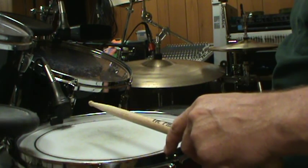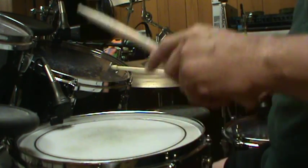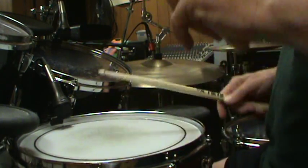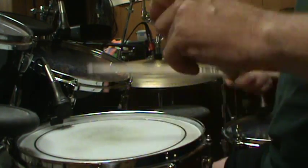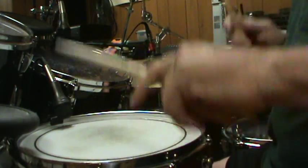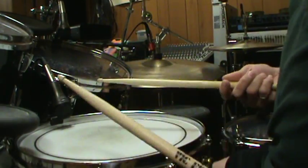Then what you need to do is gradually add the in-between notes with your right stick. So if you're just doing one it would be this. If you're going to do every other one it would be this. If you do three out of four it's like this. And then you turn that into a full roll, and then of course speed it up.